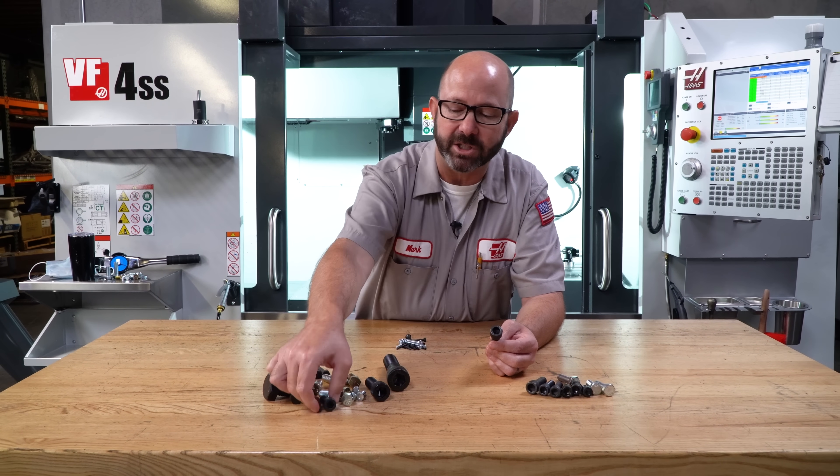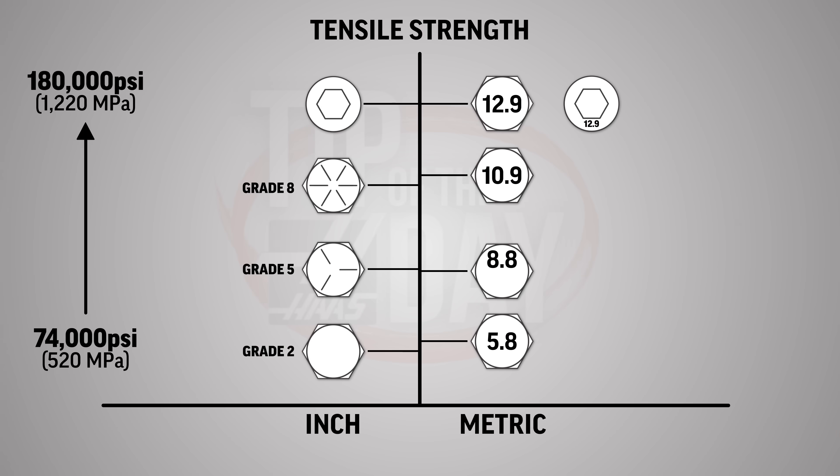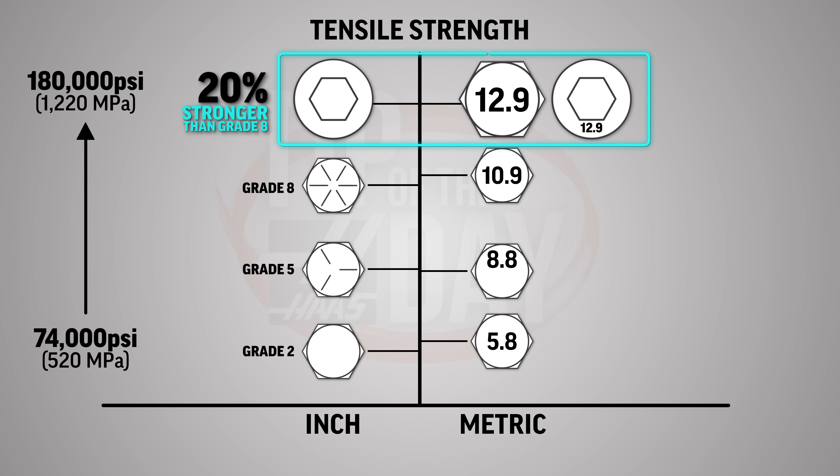But all inch socket head cap screws are still very, very strong — about 20% stronger than a classic grade eight bolt. They are on par strength-wise with a metric class 12.9.